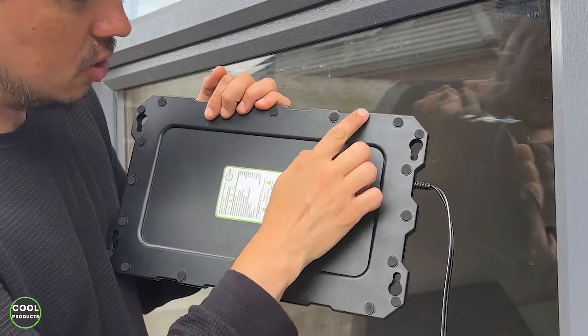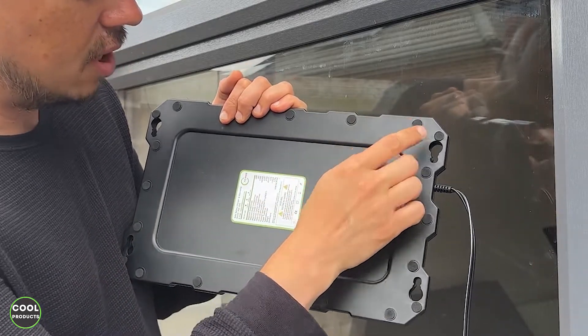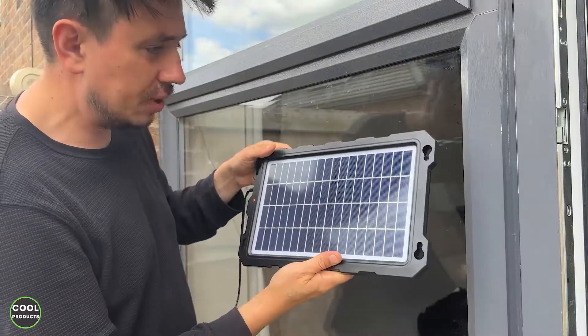At the back there are some anti-slip legs, and here it has these holes — I'll show you what you can do with them.